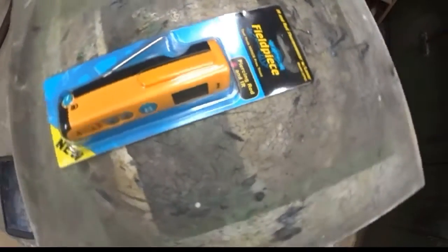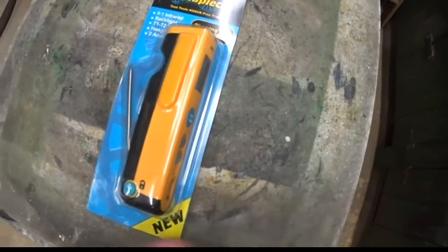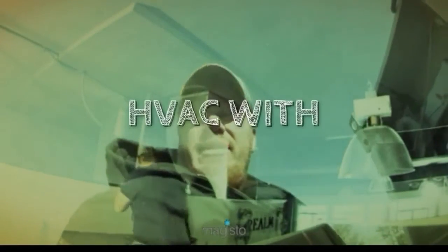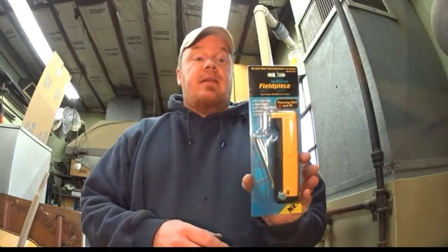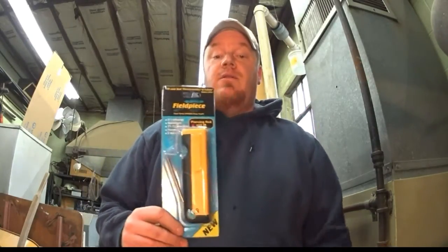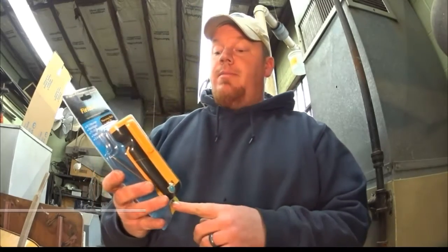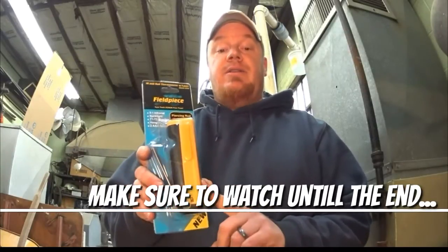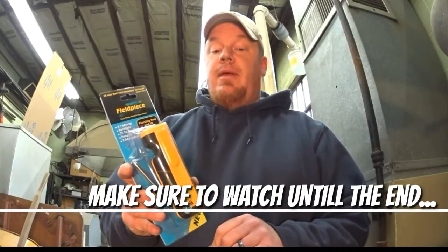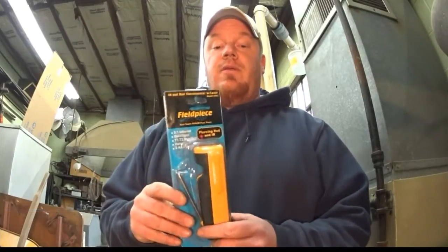Alright gentlemen, I have gotten a Field Piece SPK3 to do a review on. It's a nice little probe. I like it a lot. I've tried it out in the field a few times. I do have this one that we're going to just run through the paces.